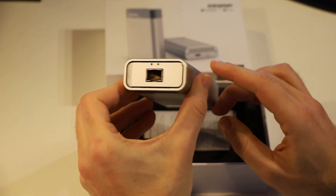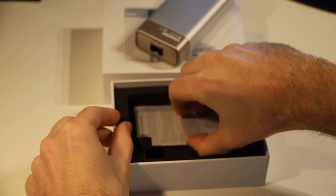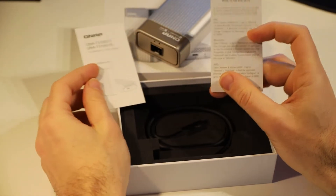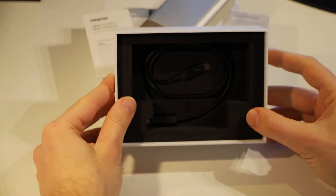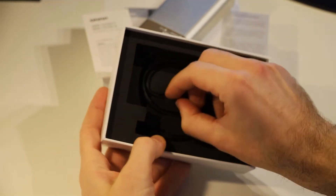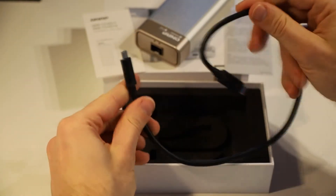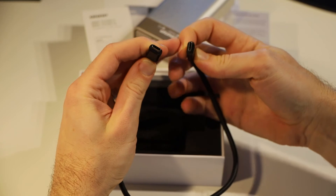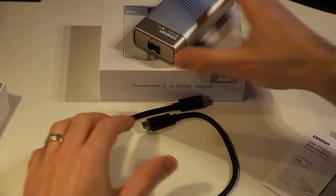It does not come with any SFP cables. In the box, in addition to your device, you have a couple of manuals — a quick start guide and instructions on how to set the MTU for Mac, Windows, and a NAS. You also have, hiding down the bottom, a USB-C Thunderbolt 3 cable which is fairly tightly wrapped up. It's only short, but you shouldn't need anything longer than that for connecting up to your device.